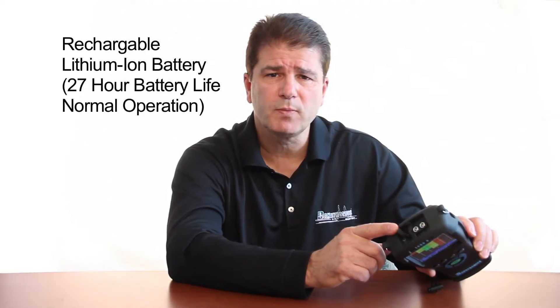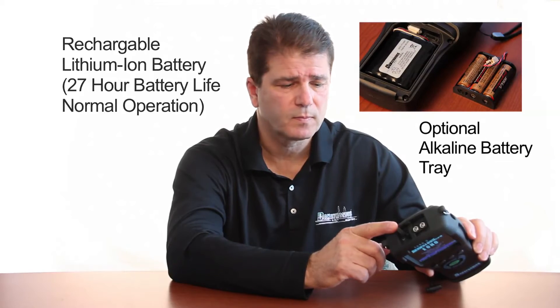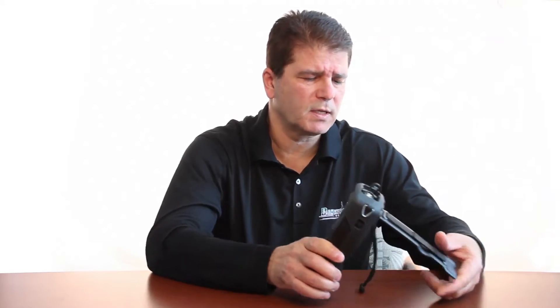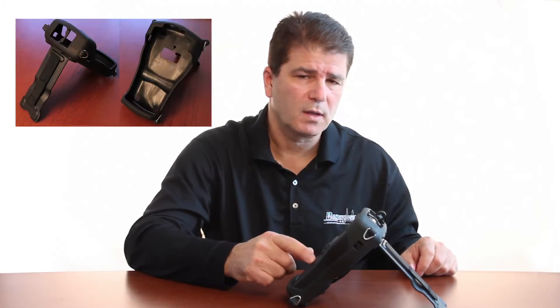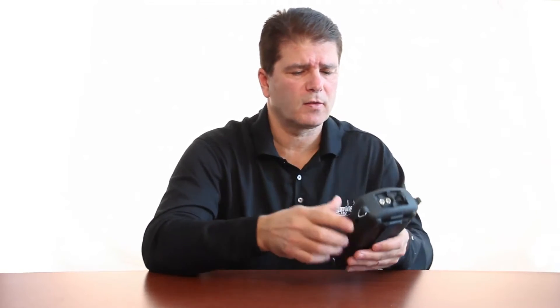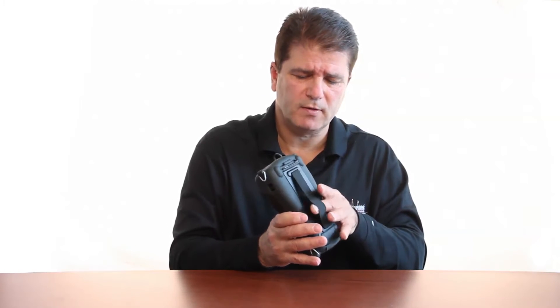Through the USB port you can recharge the ECHO9, good for 27 hours under normal operation. The custom bale is built in with an anti-friction slip, so when you press the instrument on the table it's designed to stay in place. When it is closed, the instrument is easy to carry around either through the chest harness which would hang from the chest, or simply slide your finger into the back and put the wrist strap either around the left hand side or the right hand side.